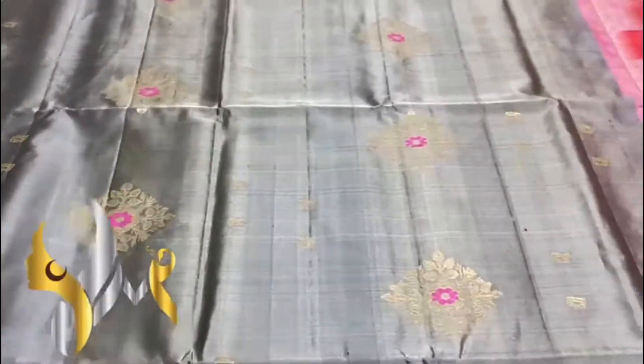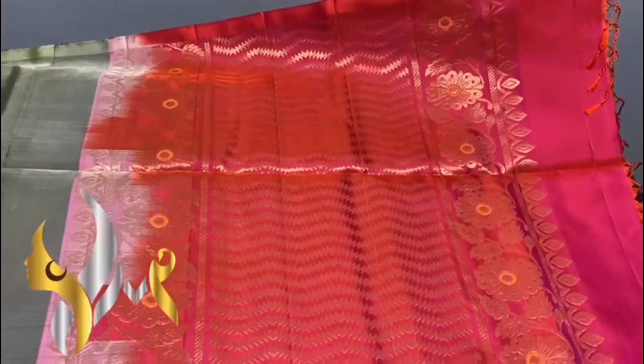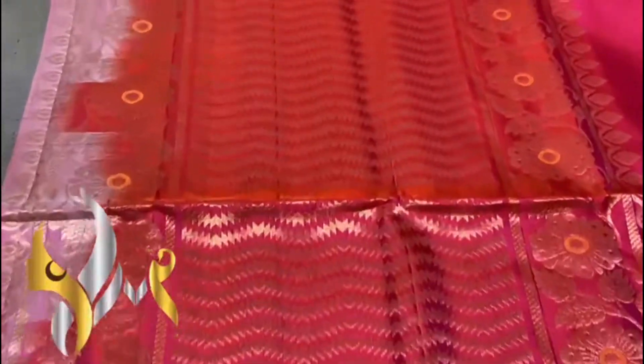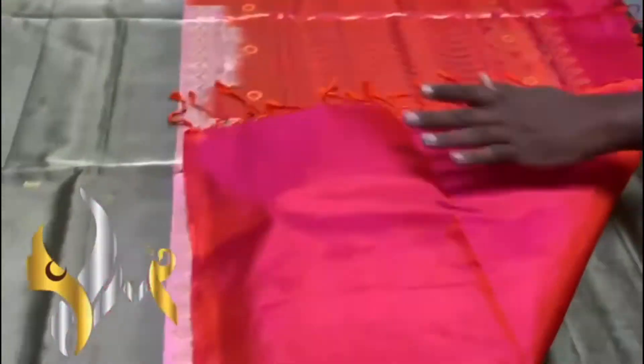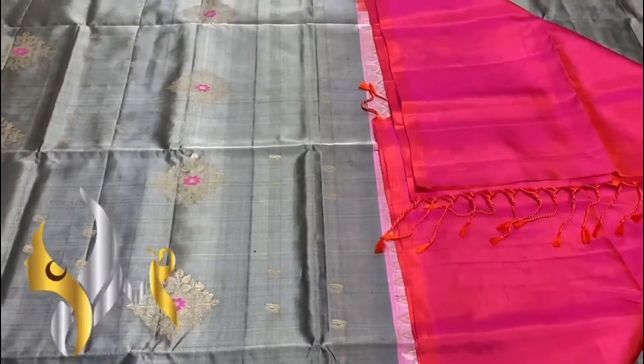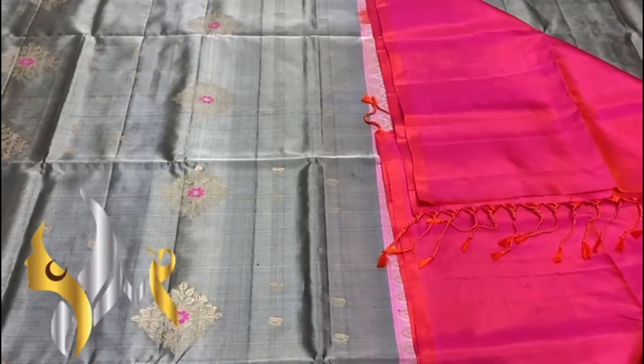A fine weaving handloom saree. To the contrast, we have a bright peach colour — a mix of pink and orange. The Palu design is also very kindly crafted, very grand with Neenava. The sari has a plain blouse piece — a very beautiful combination with authentic shape.